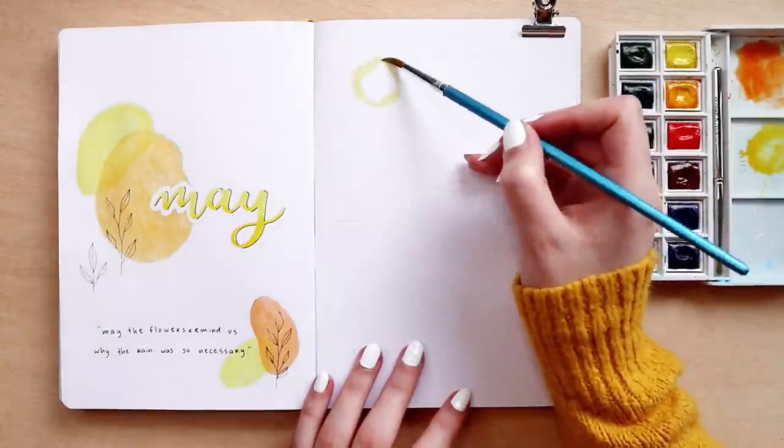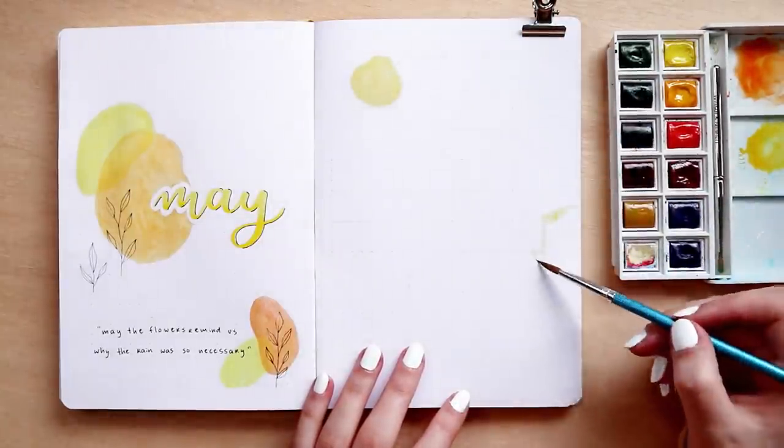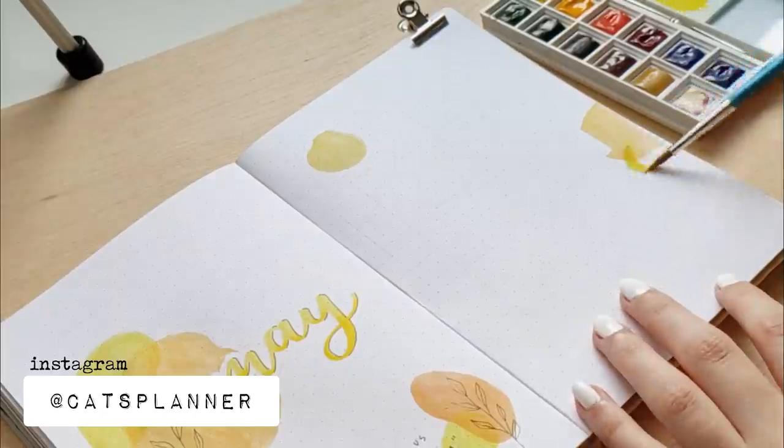By the way, I apologize for the change of light and for the darkness of some clips. It was very cloudy when I filmed this and I couldn't fix it more than what I did, so I hope you enjoyed the setup anyway.